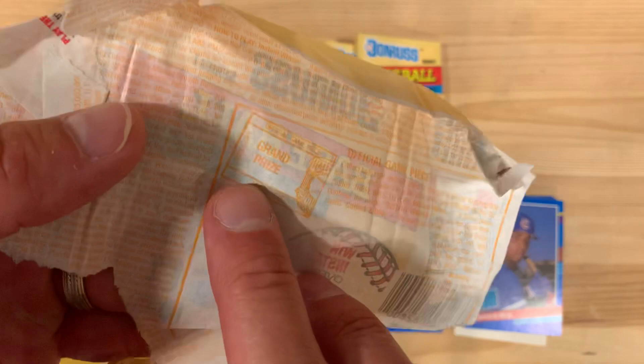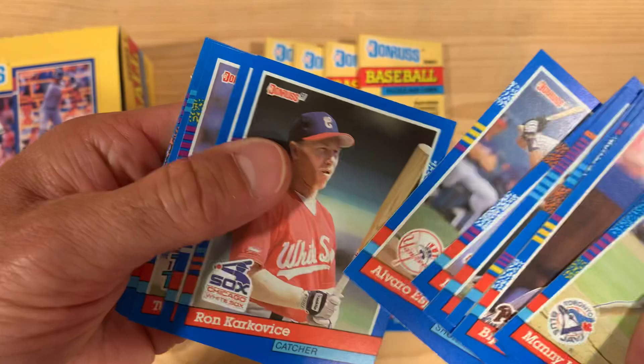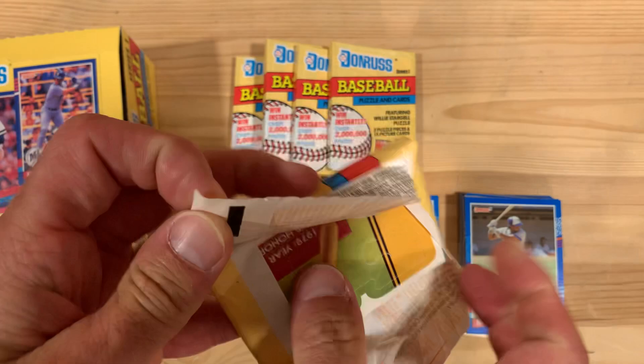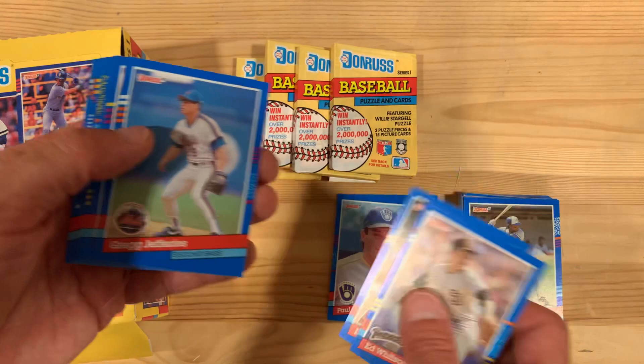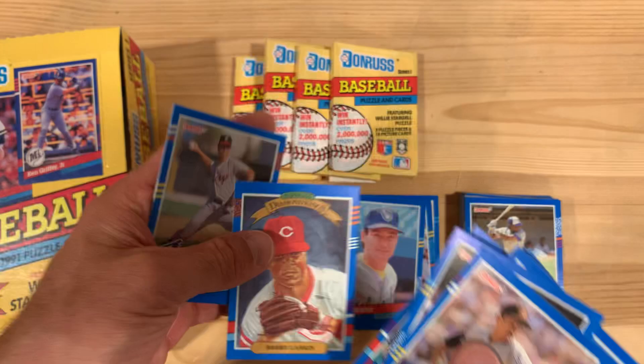These all have puzzles or game pieces in there too. So if I win, I'll make sure to travel back in time and claim my prize. A couple Julio Francos already. These puzzle pieces here are the Willie Stargell set. There's Paul Molitor. There's Barry Larkin, Diamond King.